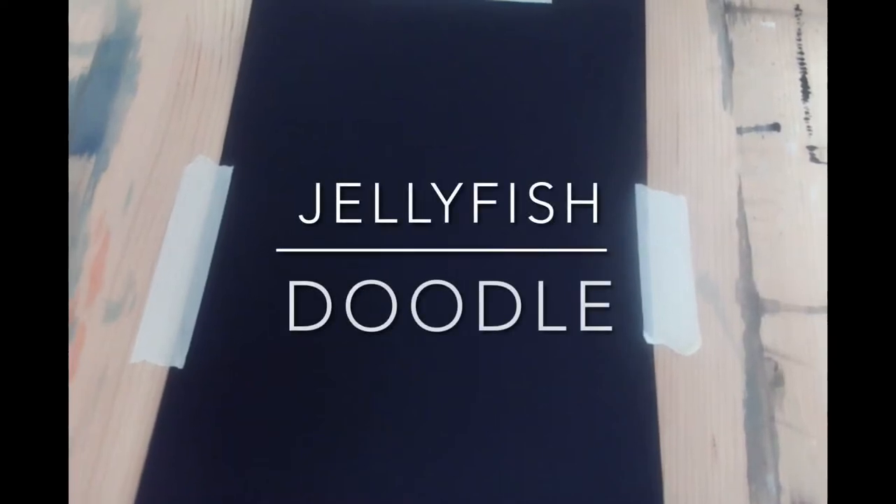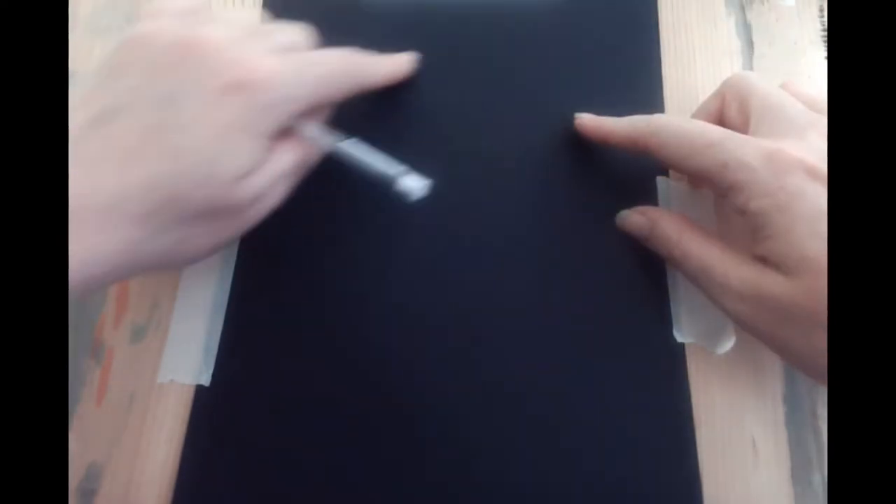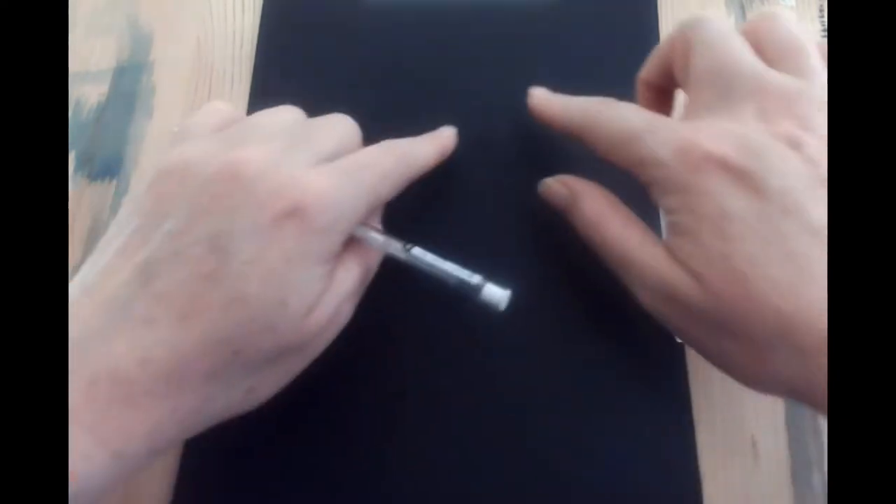We've got our black paper here because we're going to be doing our underwater jellyfish. We've looked at some photographs of the phosphorescent jellyfish that we're going to be using as a basis and an idea. The jellyfish shape itself is relatively simple — it's kind of like a current bun at the top with tentacles. The good thing is the tentacles are all fantastically ragged and disordered, so you don't have to be really precise with them.